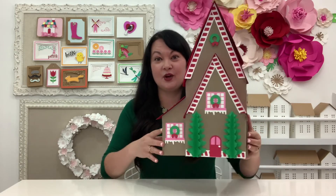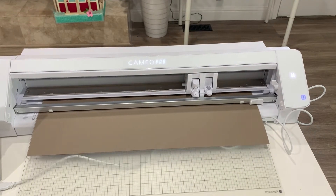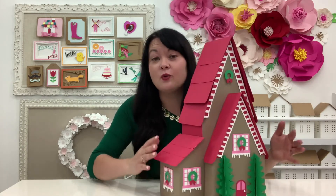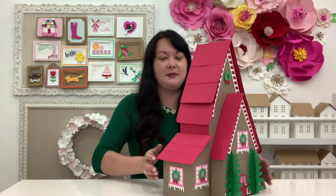Today I'm going to show you how to put together this Christmas house. It's looking massive because it was cut on the Cameo Pro. If you don't have one yet, it can be cut smaller on your Cameo 4 or Plus, but this is the largest size it can be. It actually comes together pretty easy — you're just working with a ton more paper. Make sure you can grab it in the Silhouette shop.